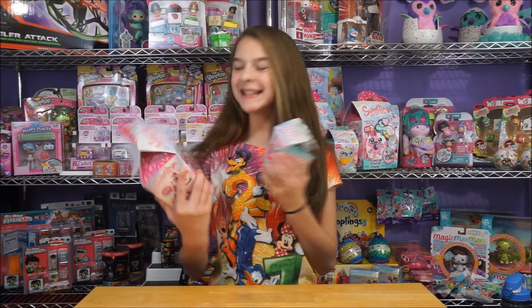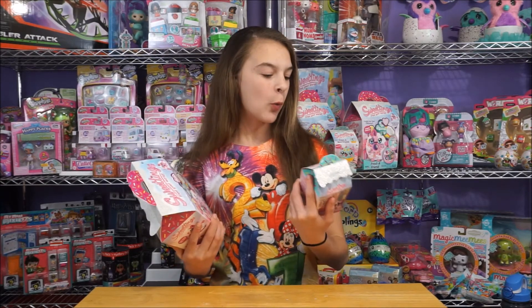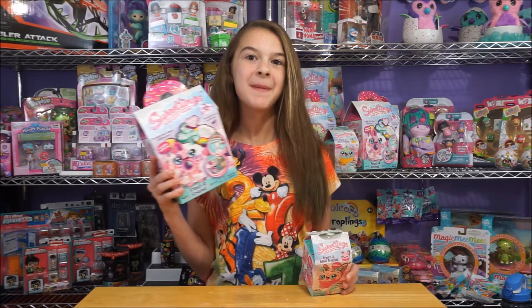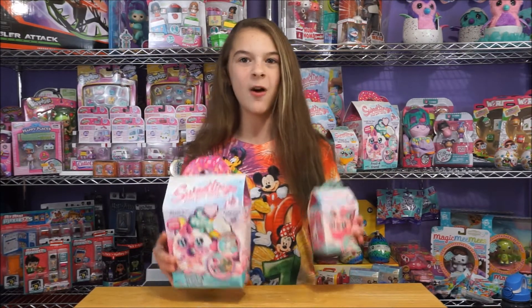Hey guys, it's me Natalie, and today we are back with more Sweetlings! Woohoo! So we finally found these! We have the Sweetlings Fresh to World Mini, and then we have the Big Pack. We have the Butterfly Mini Cupcake, and then we have the Donut Unicorn. So I'm super excited to open these up, so let's go ahead and get opening!